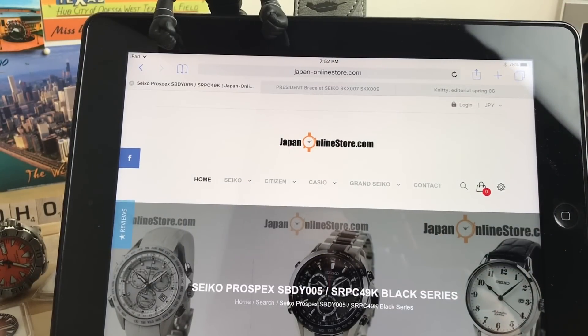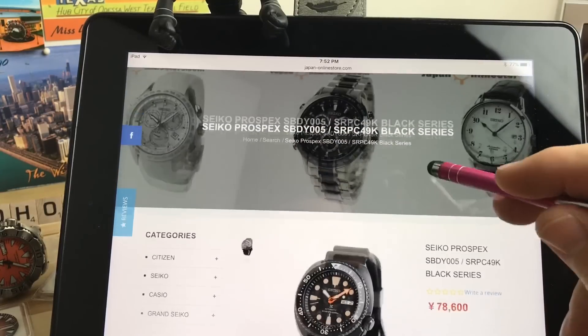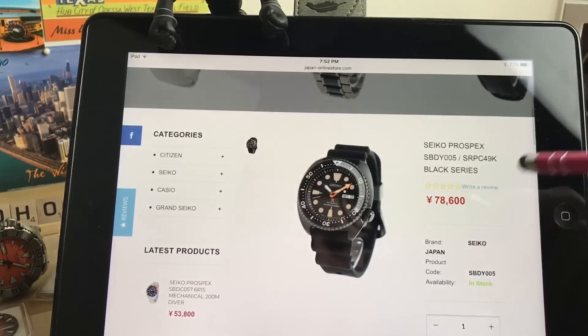I watched Bruce's video earlier today on the baby snowflake, and he's going to be sending me that watch. I'm excited to take a look at it because I kind of like the dial on that one more than the Grand Seiko — from the pictures anyway — plus it's more obtainable for me, just like I'm sure it is for most of you. I have not had a Grand Seiko in hand ever before.